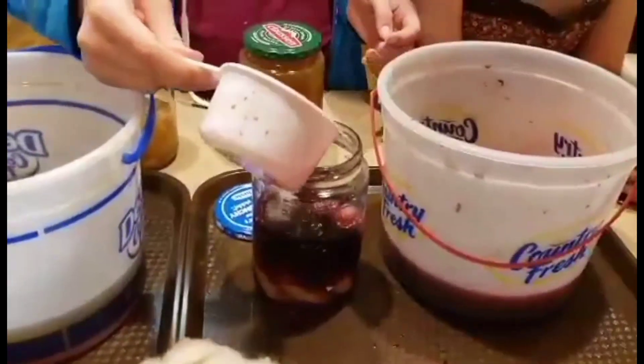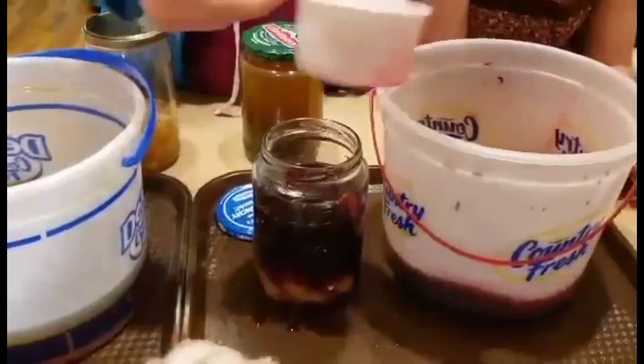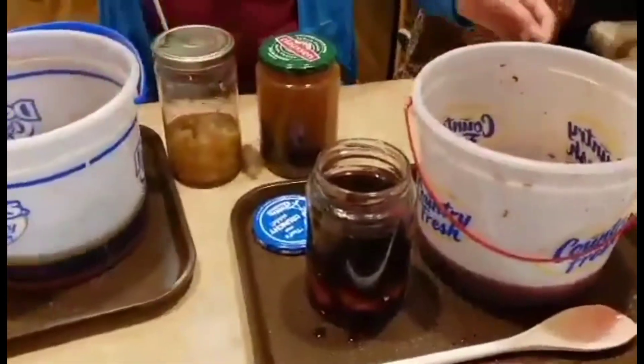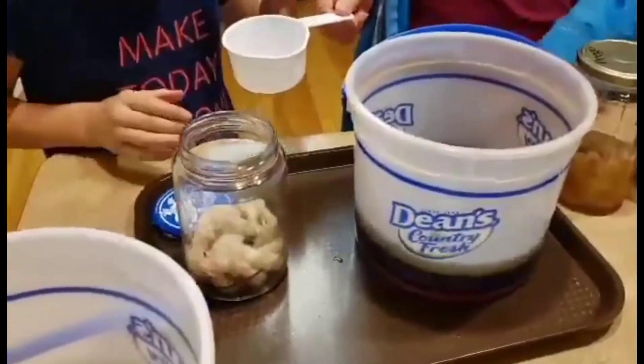Last time we let it soak for five days. Okay, you might want to just push it down a little bit. She's got that pushed down because you don't want any air pockets. Alright, now Talia, you're gonna do the leaves — fill that up.